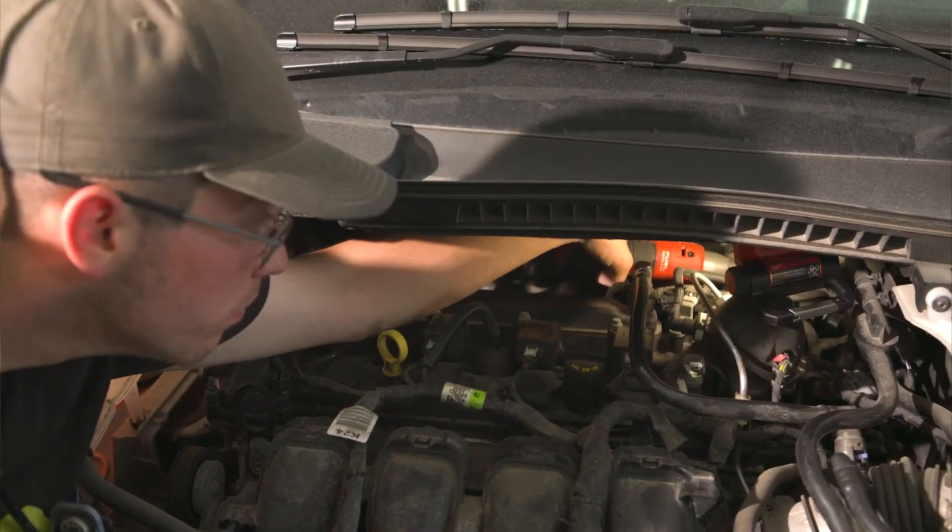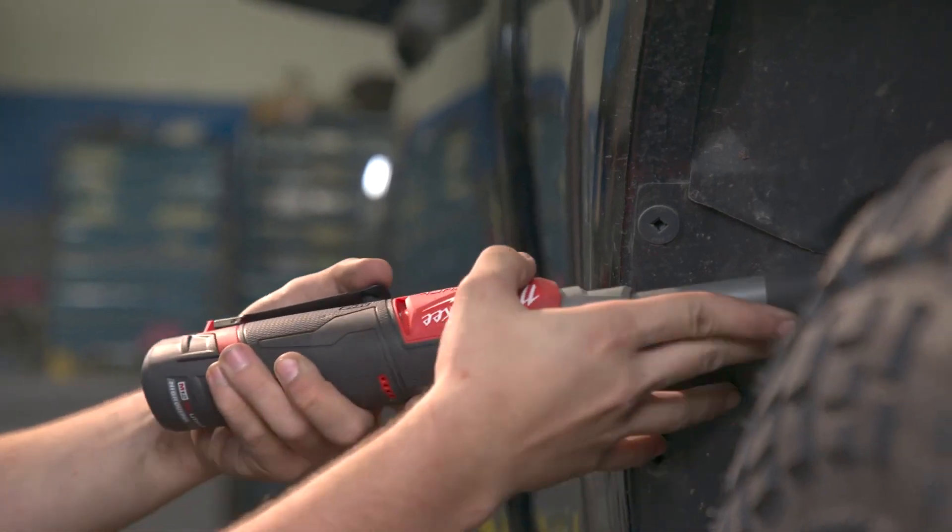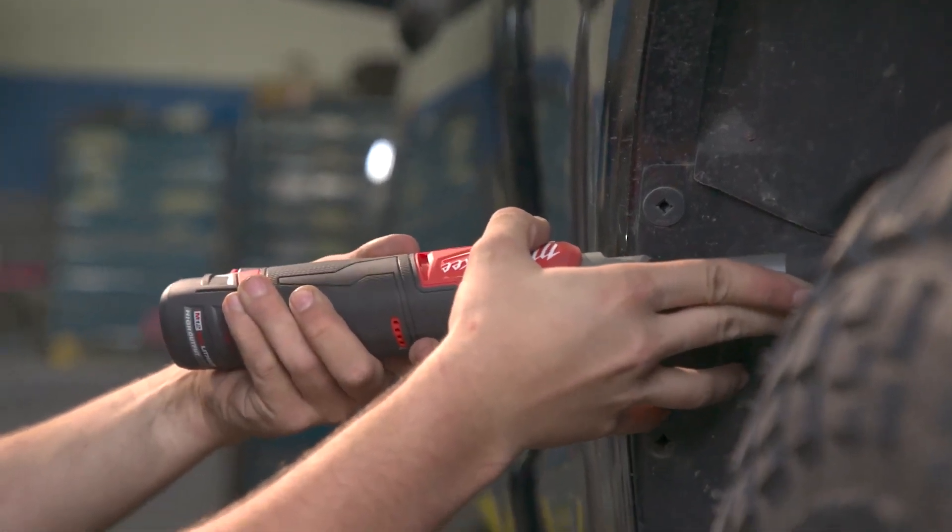The extended reach comes in real well for the deeper inset screws that are further in the wheel well. Sometimes you don't always have the access to pull the wheel just to take that fender liner out.